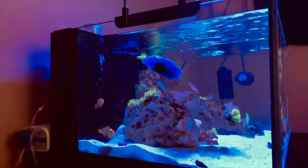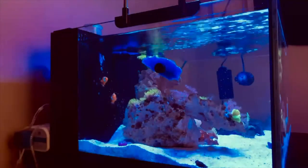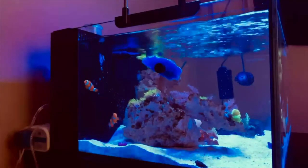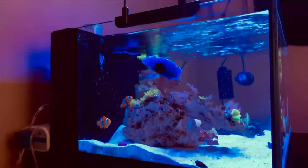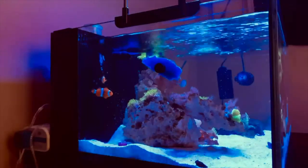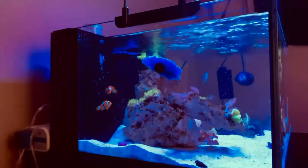I've got the Tunze Osmolator underneath and a small RO top-off reservoir — it's actually just a garbage can, which I can show you guys later on. I also have the very small Reef Octopus NS80 skimmer, which has been working okay. Not the best, but in my past setup I didn't have a skimmer, so obviously this is a lot better than what I had before.